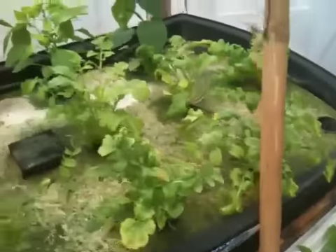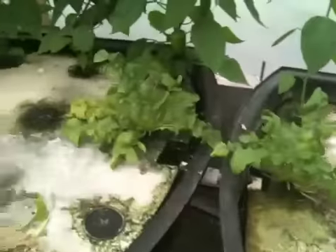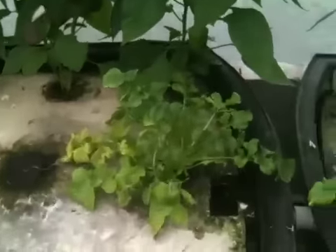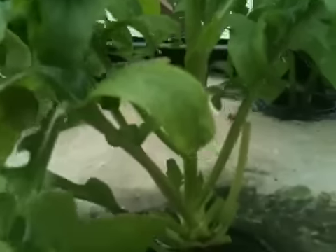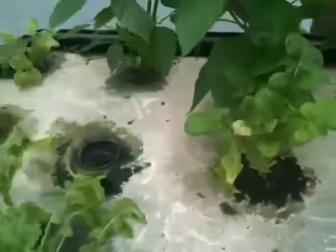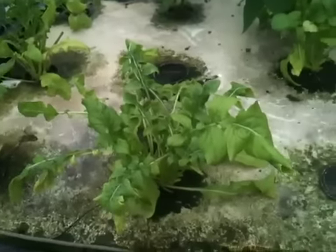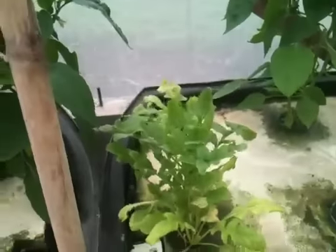Most of my arugula is coming out of the raft beds that you see over here. I took a bunch out. With arugula you can cut back the leaves like you see here — this one's been cut, but then it just keeps sprouting new leaves. So you can cut it quite a few times. I think this is either my third or fourth time cutting it back.